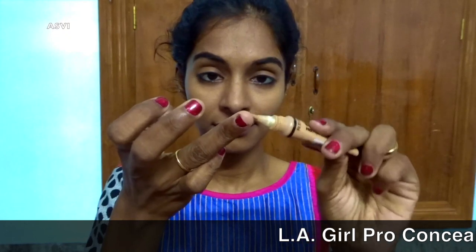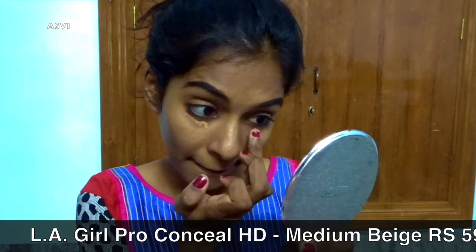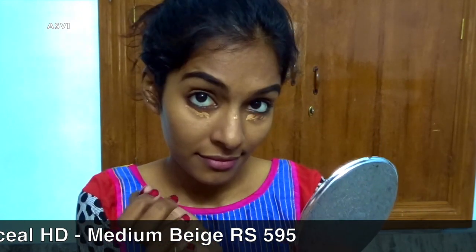I have applied this Lakme primer, which is a very good primer. It has a pink tint and it's very nice. Now for base makeup, I'll be using this LA Pro concealer. We are keeping it very simple and minimal, so we won't be using any foundation.